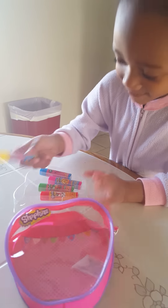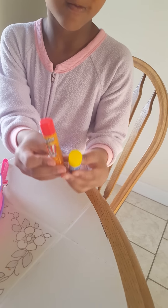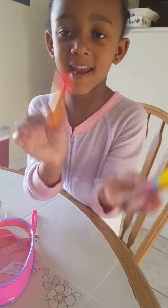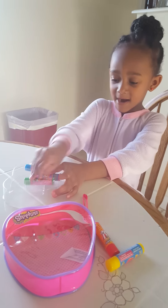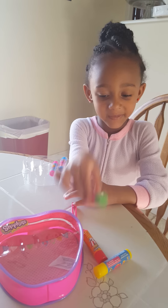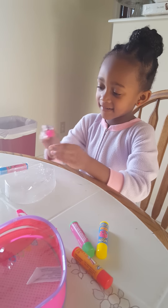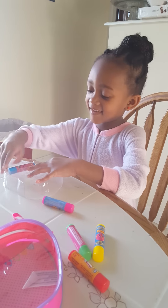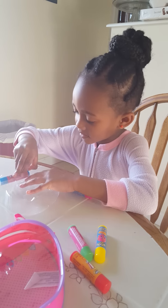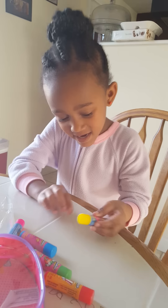We got donut here and we got popcorn. We have to show them. We got popcorn here and donut. And that's my cupcake. And we are going to be showing you my cookies. And here's strawberry. Got cookie here. And we got cookies over here.